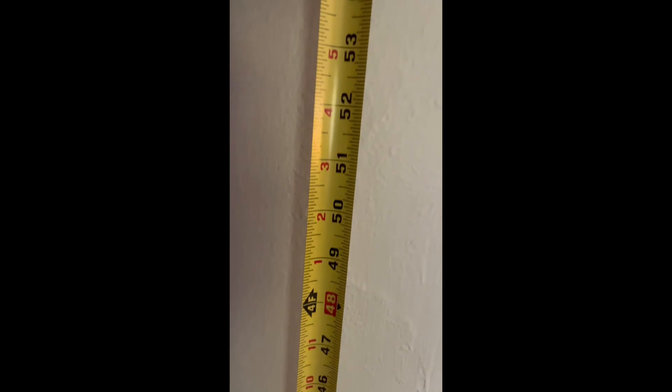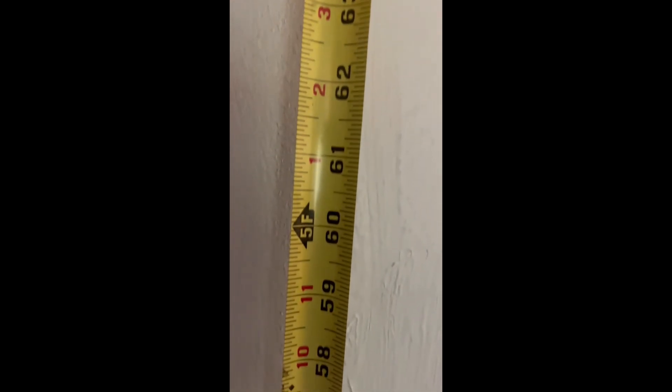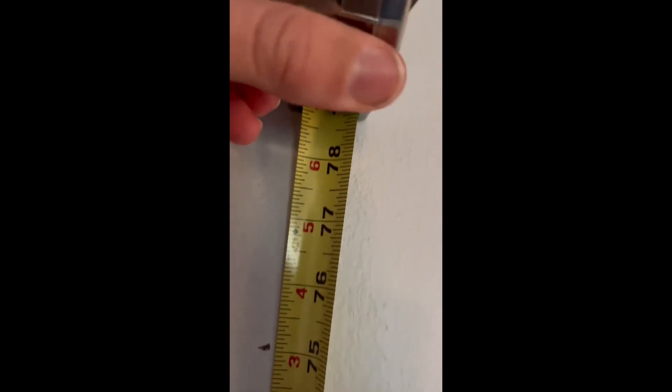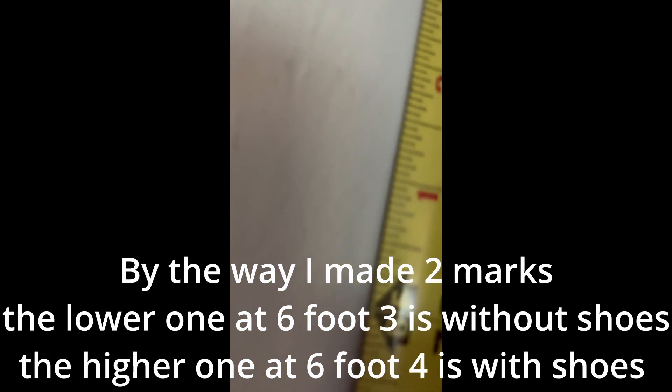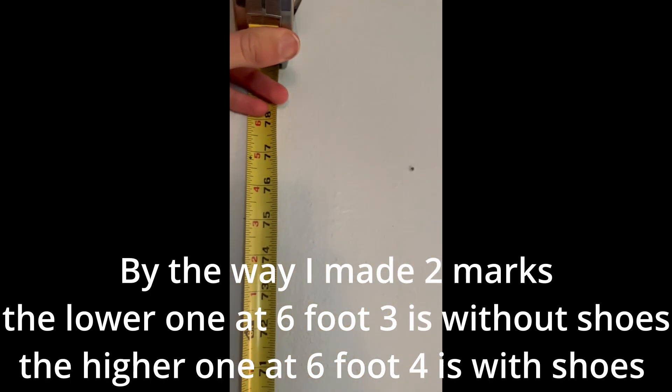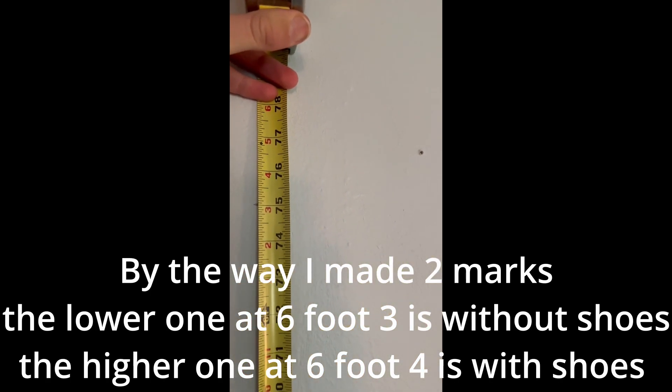Now I get the tape measure, gonna bring it up. There's five feet, there's six feet. Bring it up straight and let's see where we are — right about between six-four and six-five. We'll just say six-four because it's probably a little off since I messed it up.